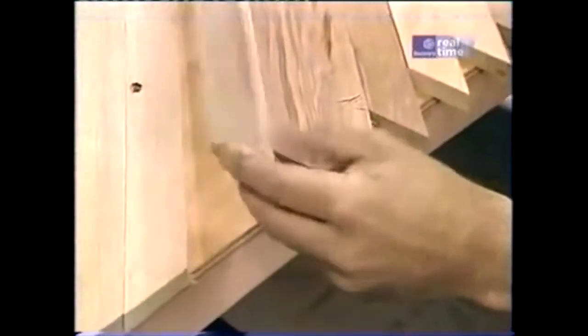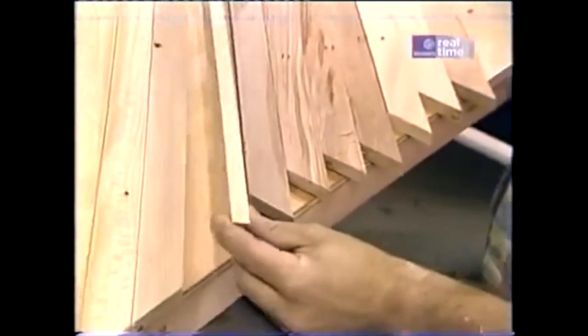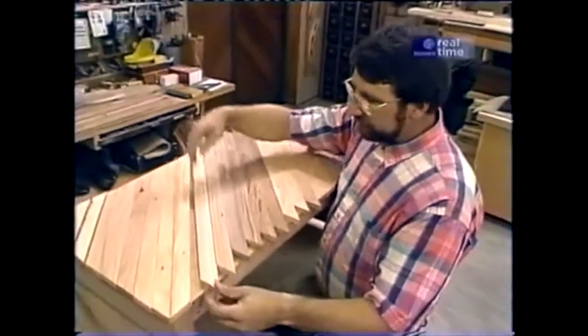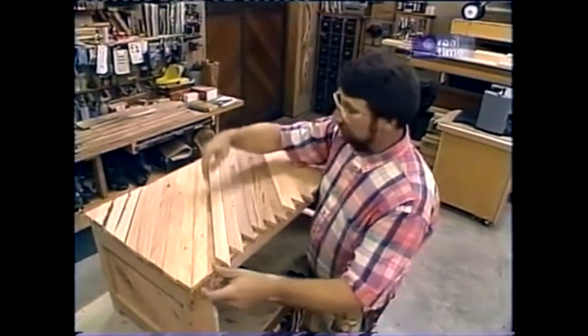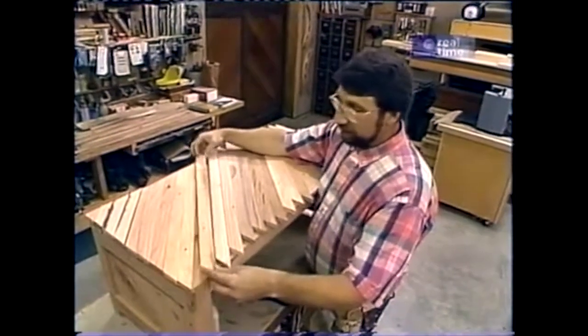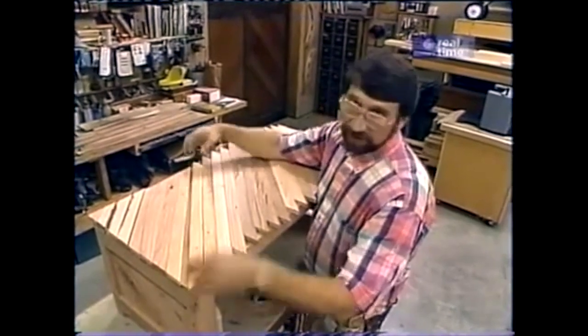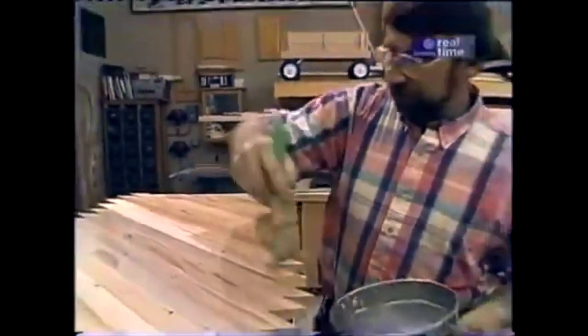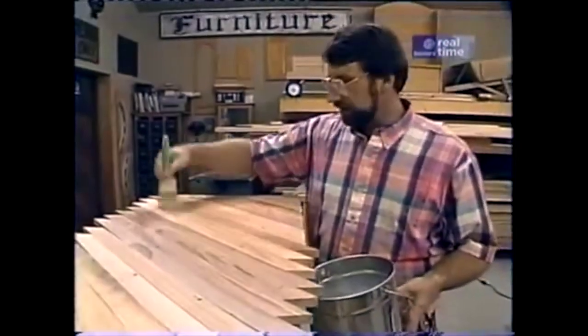I'm flipping over these slats because I want to apply a coat of sanding sealer to the underside. The reason is I won't be able to do that once they're in the right position on top of the plywood base. By sealing both sides of all this wood in the finished product, I'm less likely to get cupping and curling. This is a water-based sanding sealer — what it really does is seal the pores of the wood and make it easier to sand. This sealer dries pretty fast — it'll only take about 10 or 15 minutes to become completely dry.